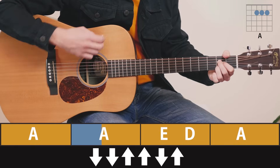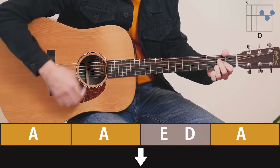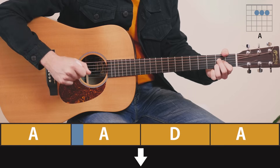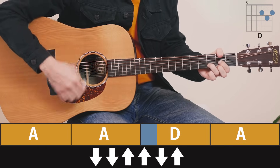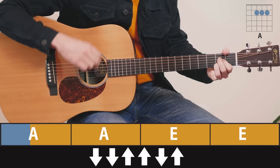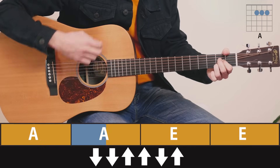A, and it's E, D, one strum. When I was a little bitty baby — onto the D chord. Back to A. Remember to slide to the E with your index finger.